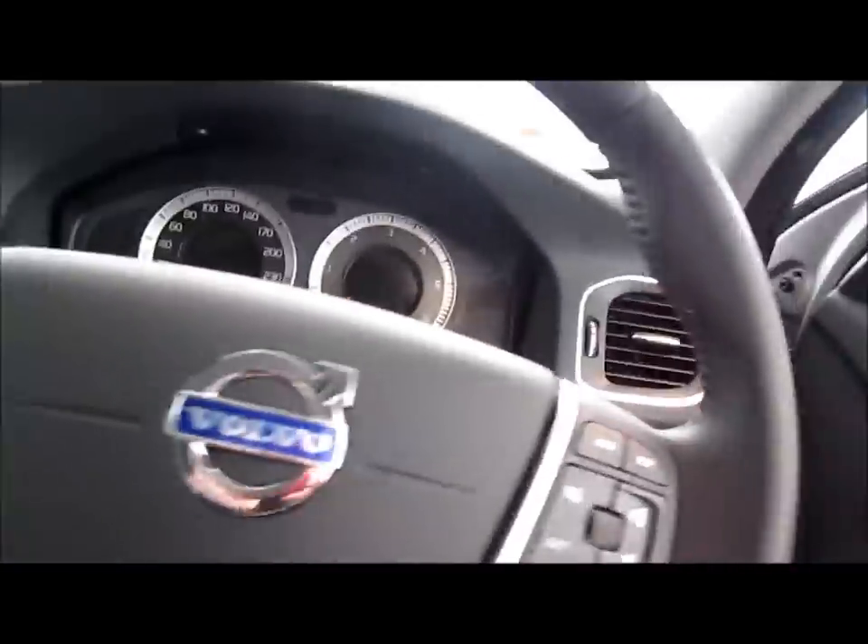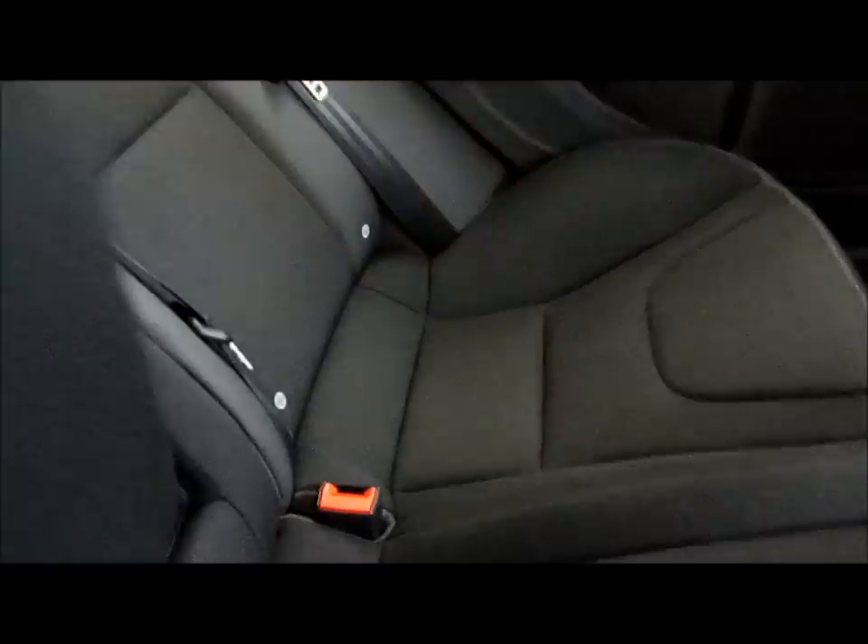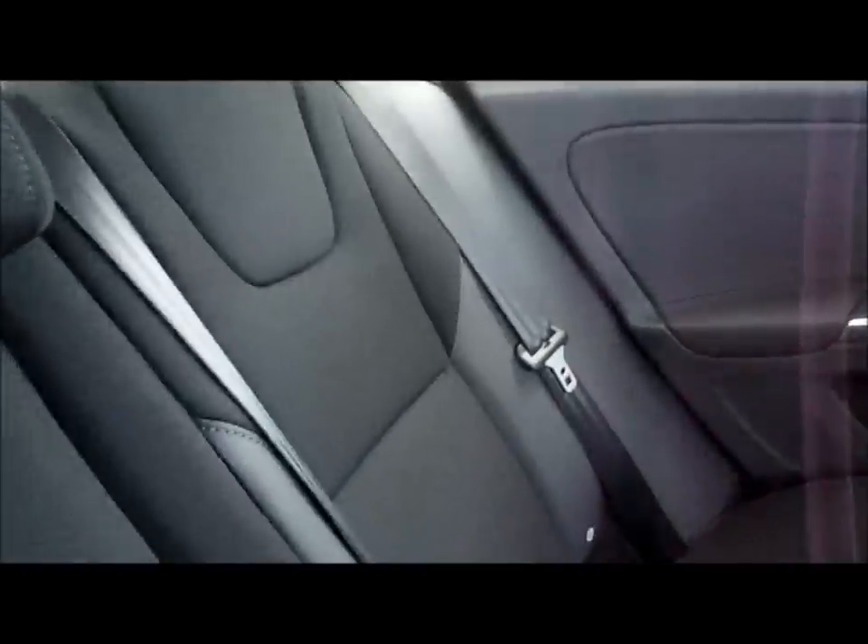Let's take a quick look at the back. Plenty of room in this car. The center armrest folds down and it has two cup holders in it. Just the full cloth rear seats.